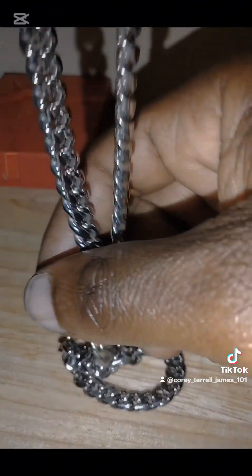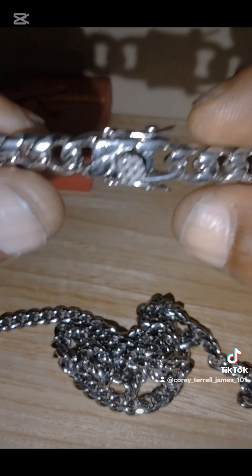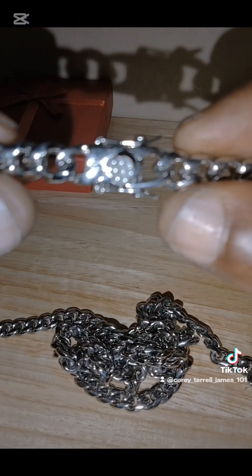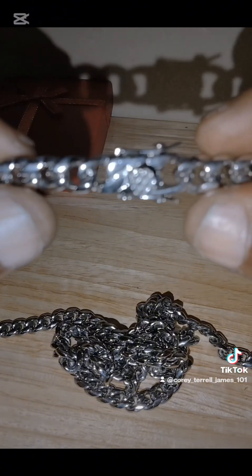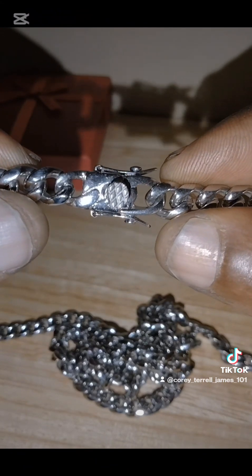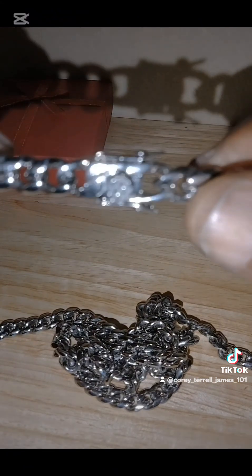I give this chain like a 12 — a 12 out of 10, a 12 out of 10 — because he actually makes these.